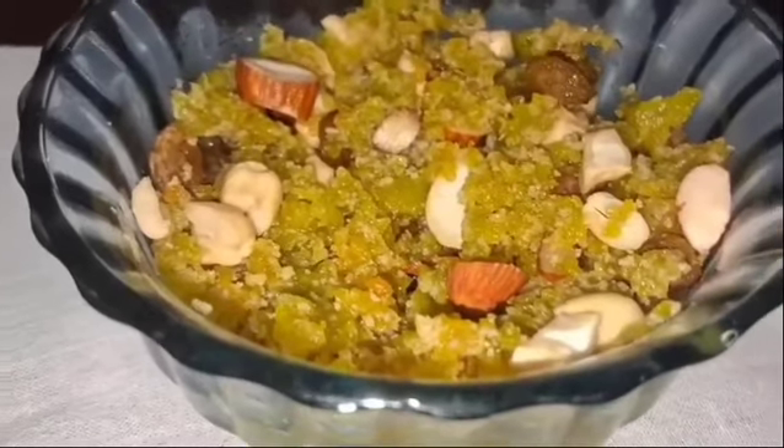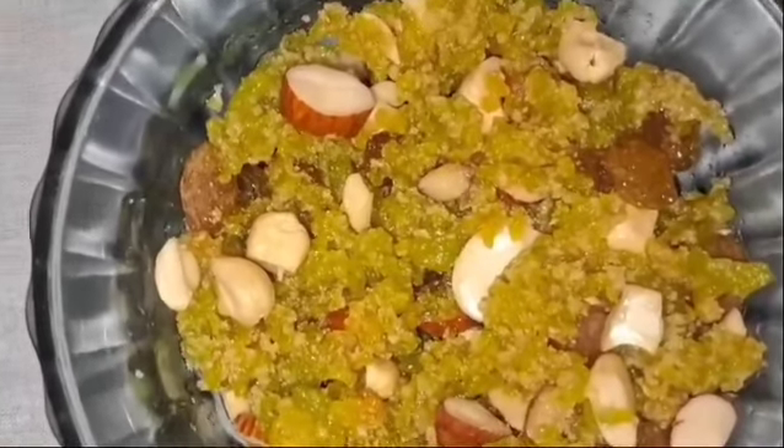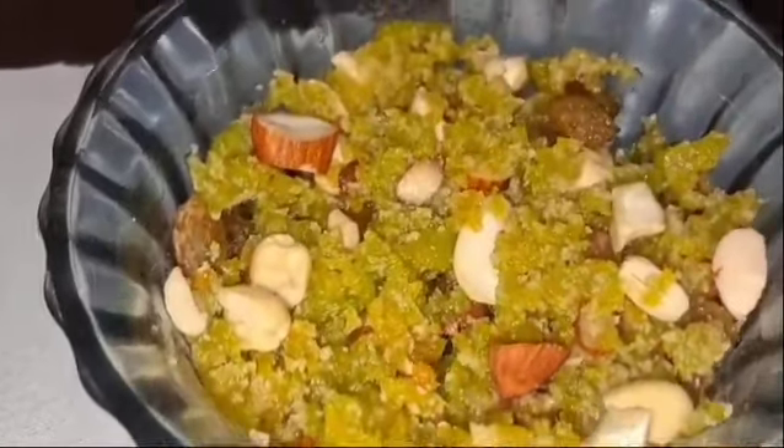Look how good it is. You can eat it once again — it's a great taste. Tell us how it is, comment and tell us. It feels very tasty, it looks like halwa. We'll see you in the next video. Bye.